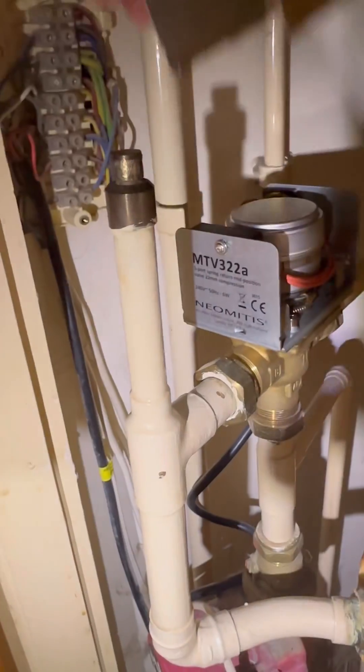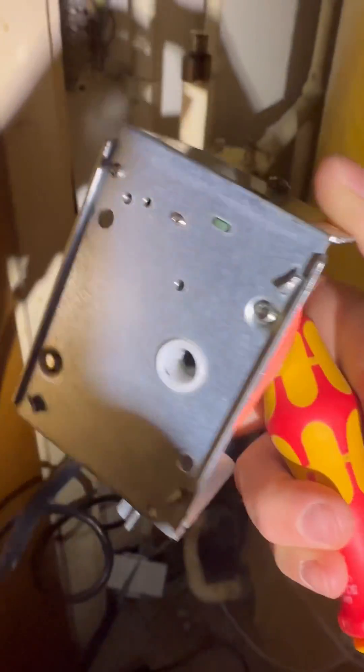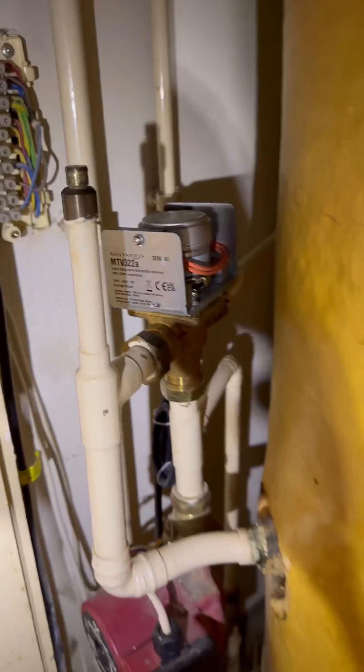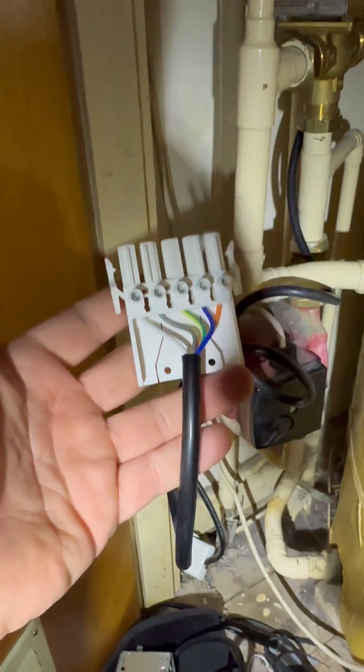Just the head — whip the head off. Two screws to get that changed over. It's on a Regan five-way connector which makes it nice and easy. Got that rewired — it was a bit rough before.